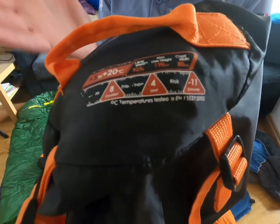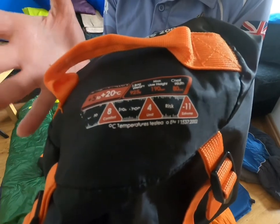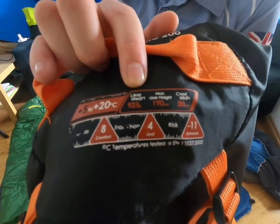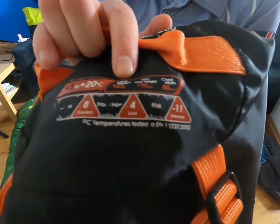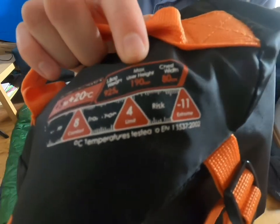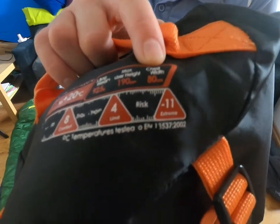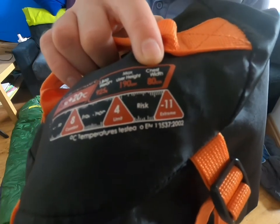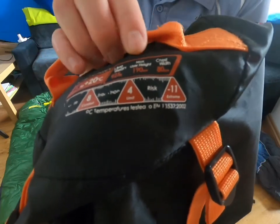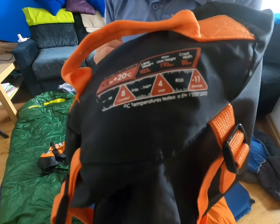Alongside warmth, we want to know how heavy the bag is to carry on expedition. This particular sleeping bag is 925 grams. The packaging also tells you the maximum height and chest width of the person who can sleep in it, so if you're particularly tall or short, that's worth checking so you're not carrying around unnecessary spare material.